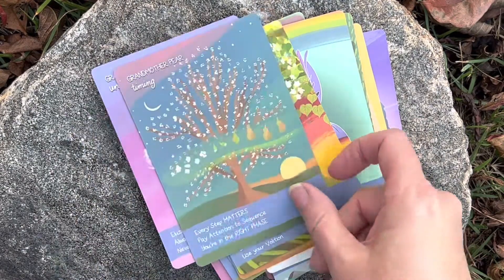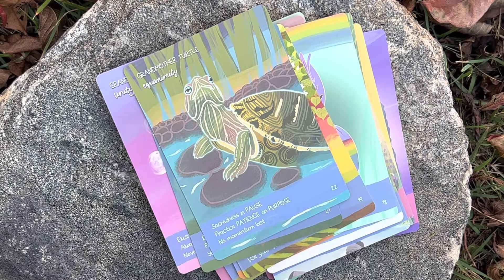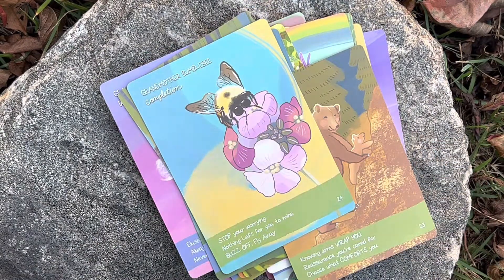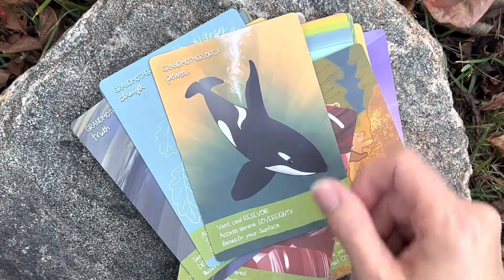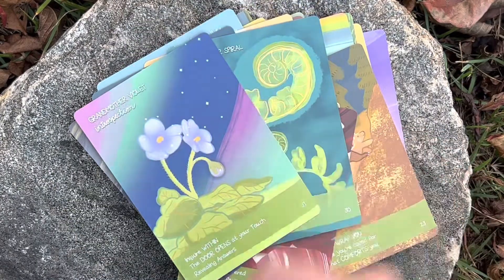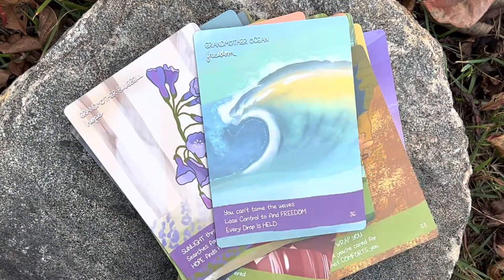You have the moon. Grandmother Pear — I like that one too. And this one — this is the one that got me to buy the deck. I saw it and I was like, oh my goodness, it's so cute — that little turtle. Very cool. Grandmother Pear. The bumblebee too, I like that with the flowers. It's very cute. We got some Jasper. And the oak. We have Arca.